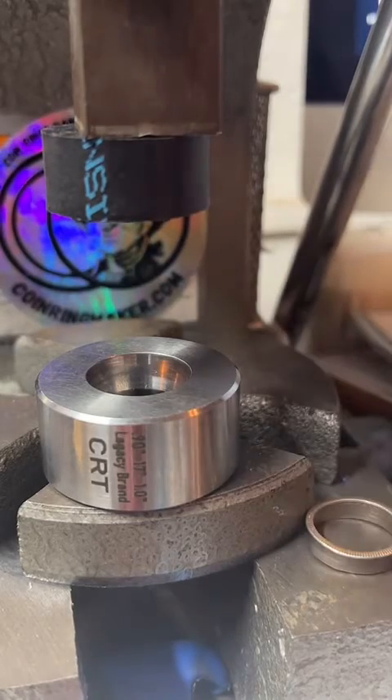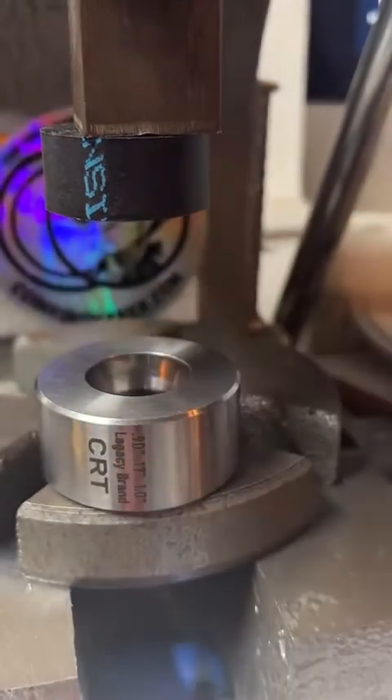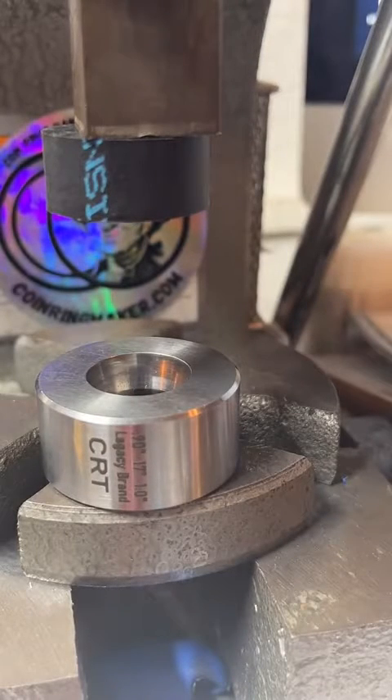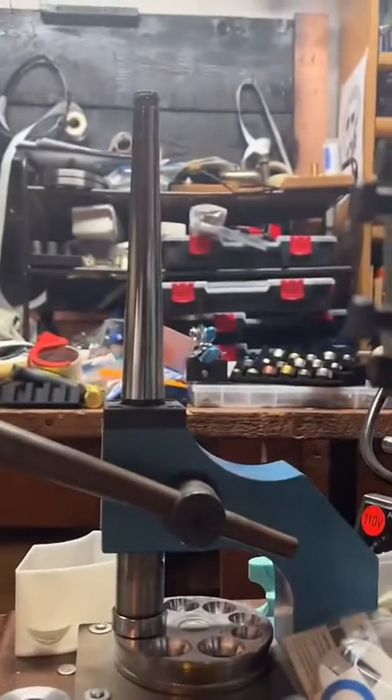So we got that one to size. Now we need to stretch this one out to a size 12, so I'm going to go back over to the ring stretcher that's over here.